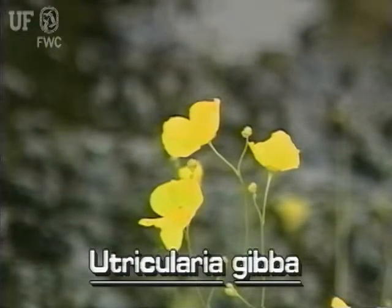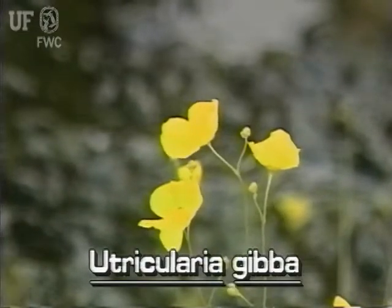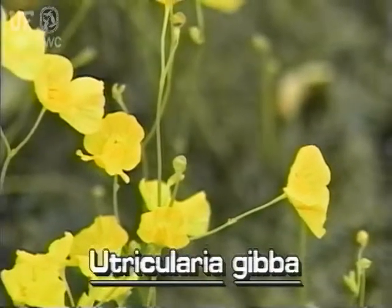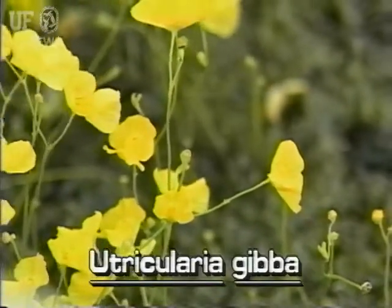The flowers have two rounded lip-like petals of about equal size. A short, rounded spur is found underneath the flower, thus cone spur bladderwort.